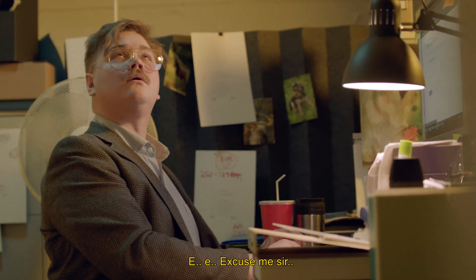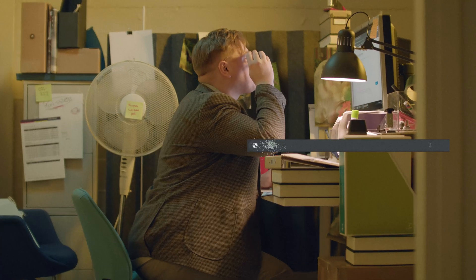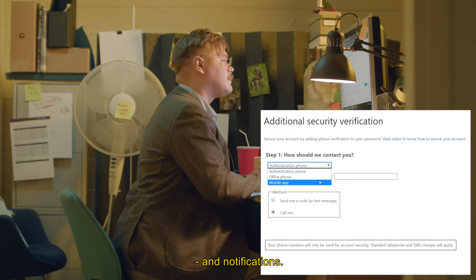Excuse me sir, I do think there is a safer way to log in. Let's start with this website. From here, let's choose mobile app and notifications.